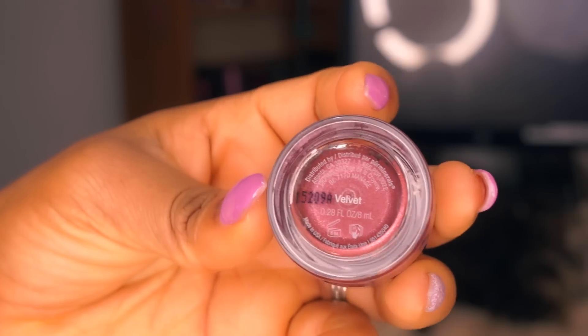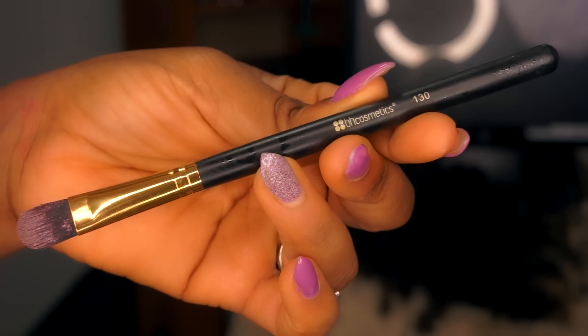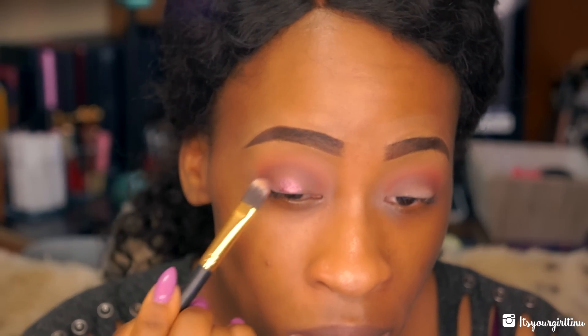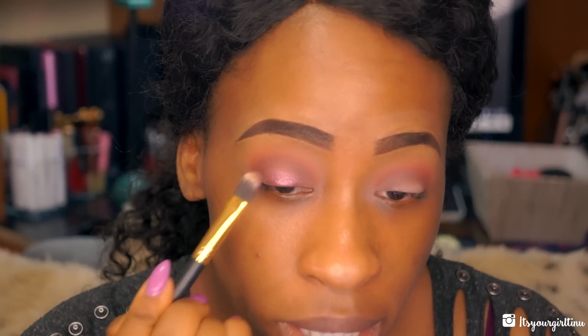I'm going to use the eye polish from Pure Cosmetics. I'm using a synthetic brush, dabbing some of the color on it, and tapping it in the center of the lid. It's going to give a nice full effect.